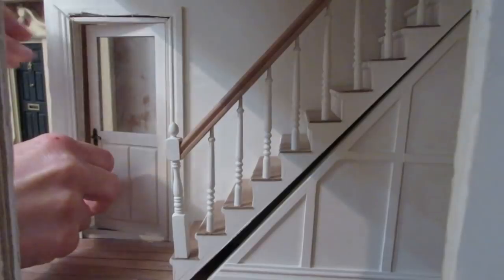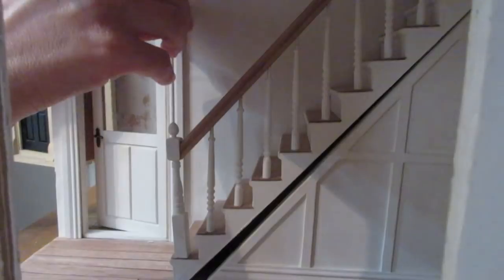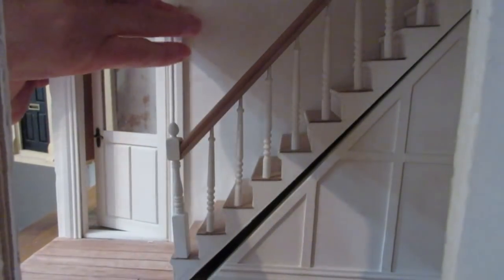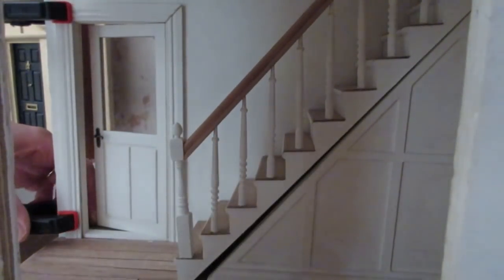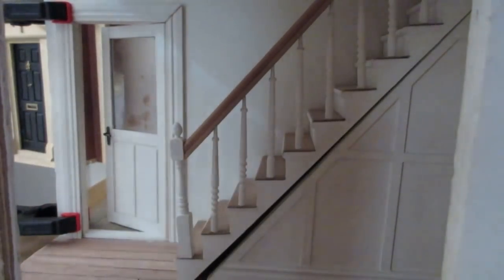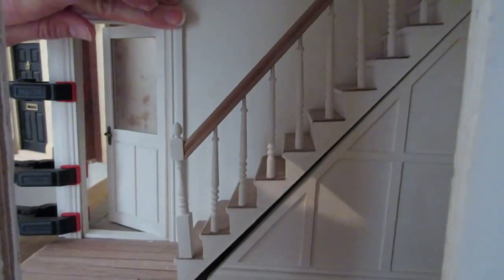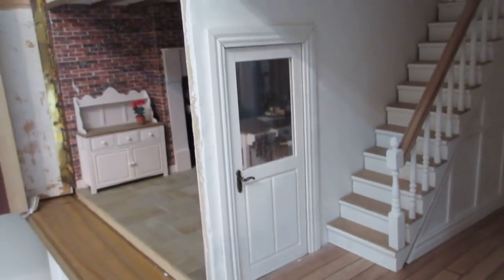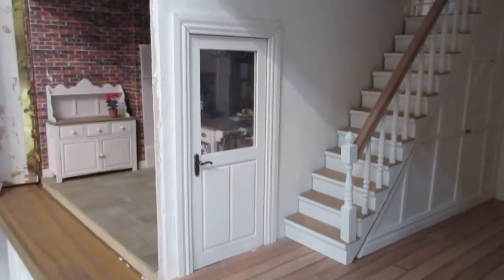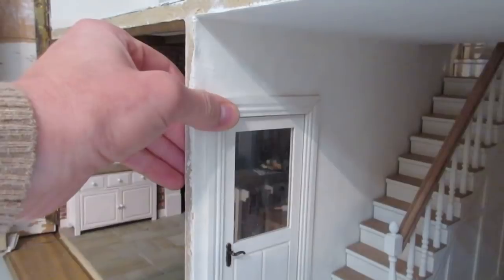Now I want to glue the entrance hall surrounds into place, sandwiching the door. Begin by attaching the side moldings, pressing them in and holding until the glue begins to take. Push the door open so you can get your fingers right along the frame and ensure a flush edge. When applying glue to the top molding, apply it along the mitre cuts as well, then press them together so the joins blend. Use clamps along the outside edge of the door but don't leave them on overnight or they'll dent the wood. The door frame has dried nice and flat and the door opens and closes really nicely.